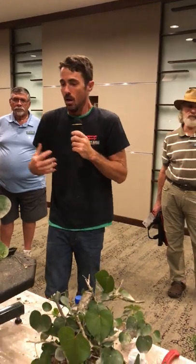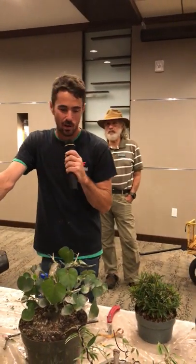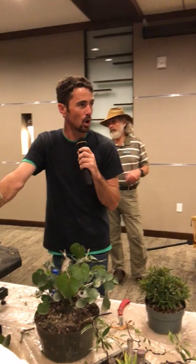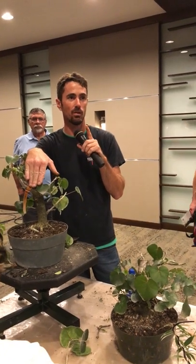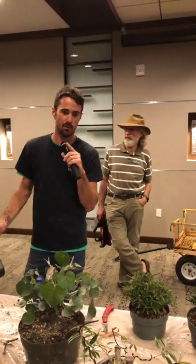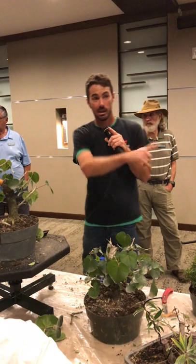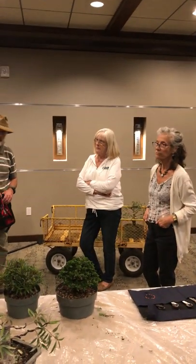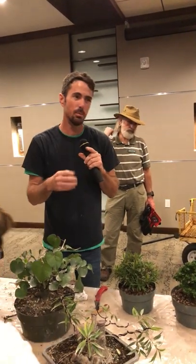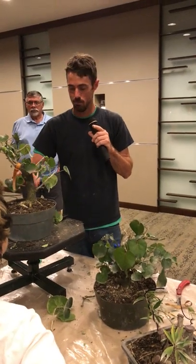Things like bougainvillea probably aren't going to like it. Are you going to do anything with the soil over the next couple months? Our next meeting is in February — March. March is probably the beginning of when I can realistically start to mess with the soil on this. If you wanted to be 100% safe, you'd hold off until maybe April. The ficus — for sure right there. I would hold off on the Premna still, let that grow out a little more. The Molina should be recovering pretty well by then so we should be able to do some work to that.